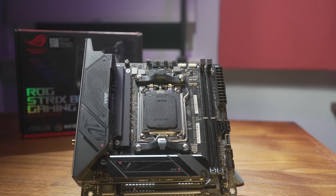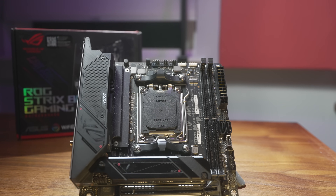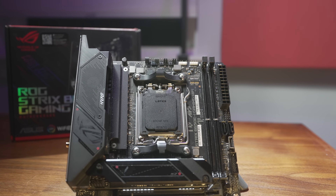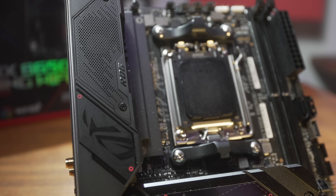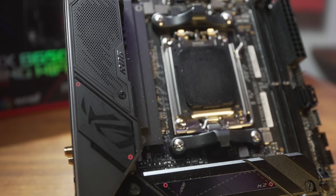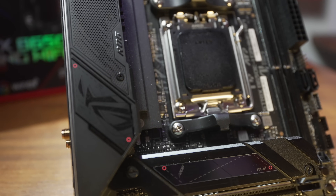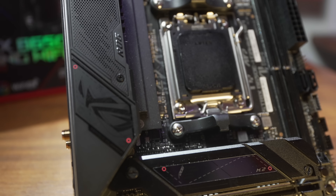The E-designation sets this one apart from the vanilla B650 chipset. The primary difference is that the X16 slot is PCIe Gen 5, and also one of your M.2 drives will be PCIe 5.0. Gen 5 compatibility for the M.2 on a B650 chipset board is optional — the MSI B650ITX doesn't have it, while the Gigabyte one we looked at last week does. On this board, the top M.2 under the heatsink is Gen 5.1.